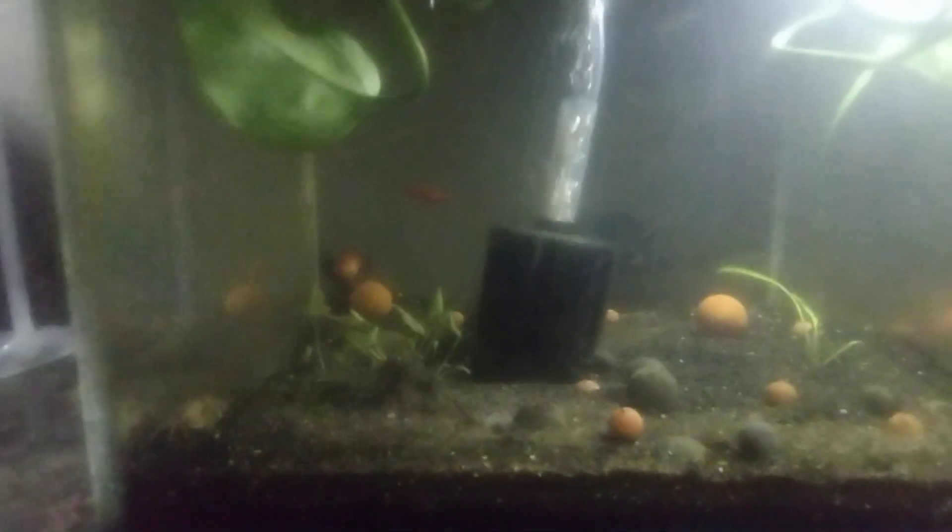That is a bigger one. Besides the shrimp, I've got quite a few other critters in here. There's a crab — I've got three of the pom-pom crabs, and I've got the platy fish. All my snails passed away, so I'm probably gonna have to get some more of those.